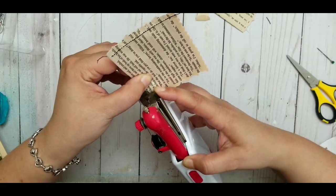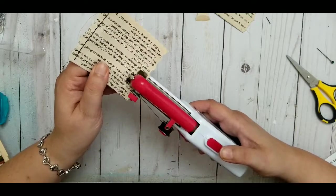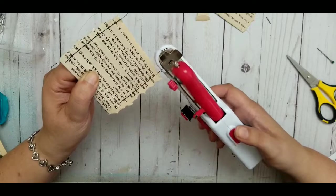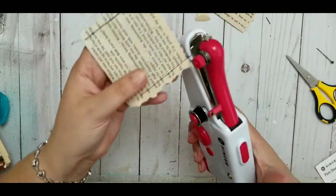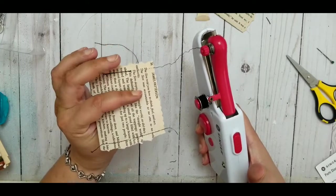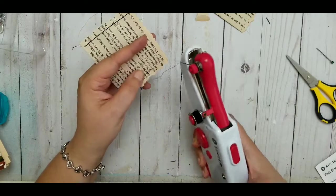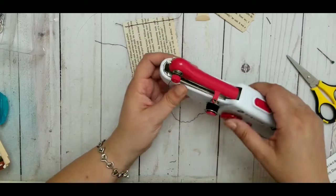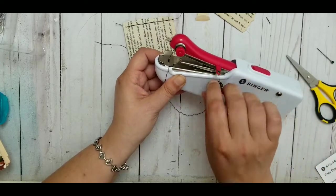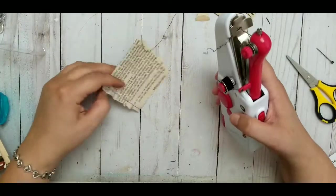I push the button again and now it didn't start stitching where I wanted it to. And look — if you accidentally pull just a tiny bit, the stitching comes apart all the way to the middle. There's nothing that holds it in place, which is strange. I would assume a sewing machine would lock the stitch, but I don't sew, so maybe that's just my assumption.